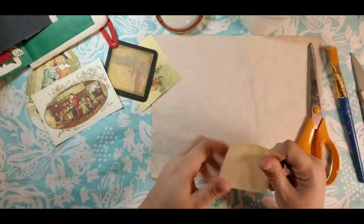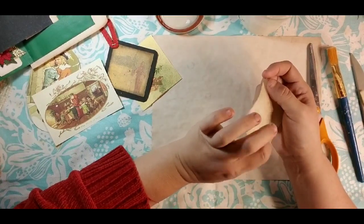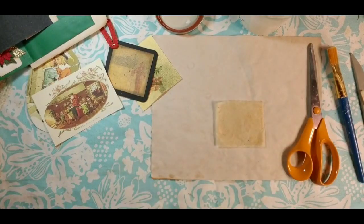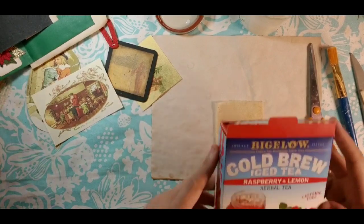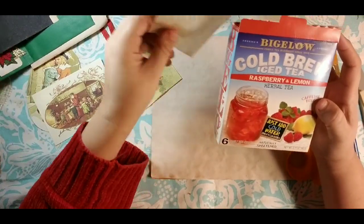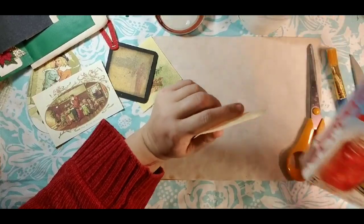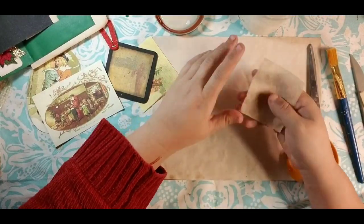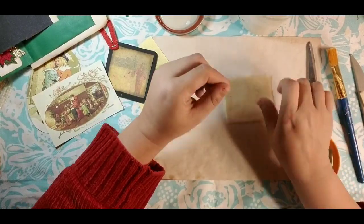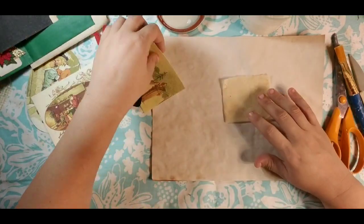We're only going to need one side. This was one of the teabags — it's actually one of the Bigelow cold brew iced teas, raspberry lemon. They come in like six family size. Any of the family size teabags will work, but these are iced tea so they come out really cute. I actually dumped the tea out before I used it, cut them open and took the tea out because I wanted it — it'll stain it like a reddish color and I didn't want it red.